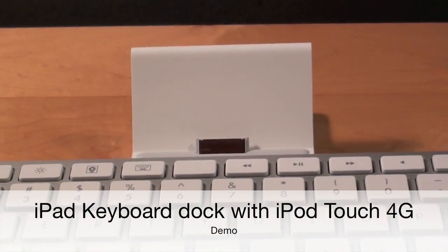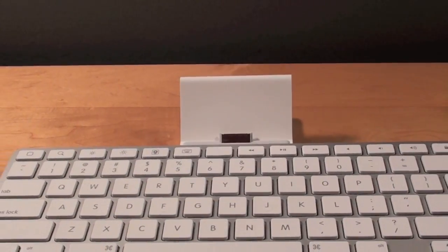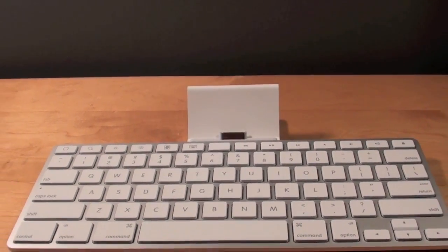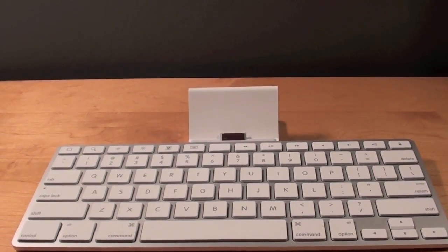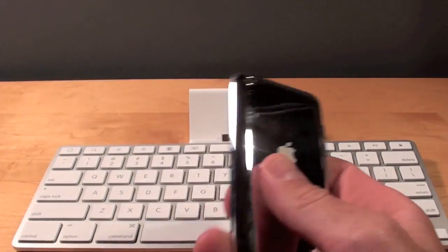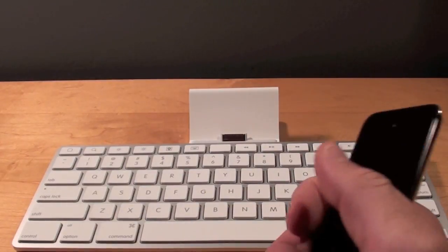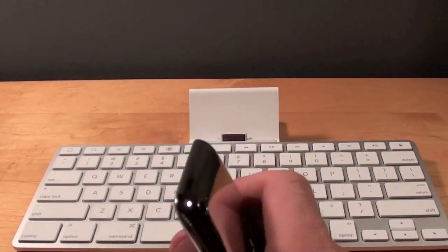Hello YouTube, this is Detroit Borg and this is an update video of a previous video I've done demonstrating the use of the iPad keyboard dock with iPhones and iPod touches. I've gotten a lot of questions on whether or not the fourth generation iPod touch works with the keyboard dock, and of course it does. So here I'm going to show you exactly how well it works.